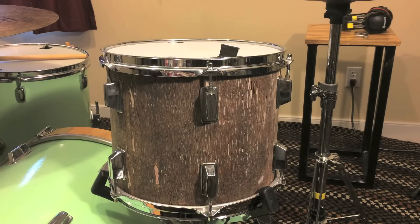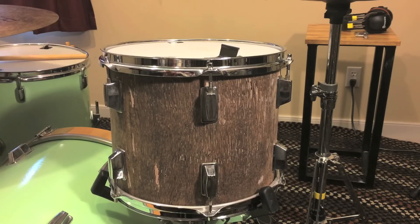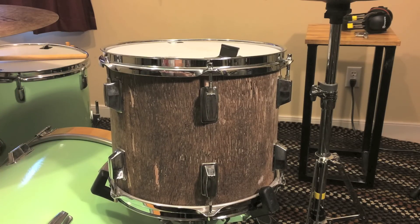I don't know how well you'll be able to hear this, but whenever I hit the rim or the lug you'll hear a really high-pitched sound. Hopefully you could hear that — it's a really springy, airy, high-pitched sound.